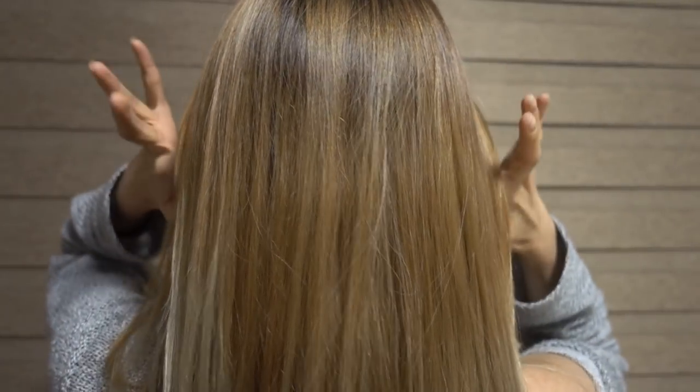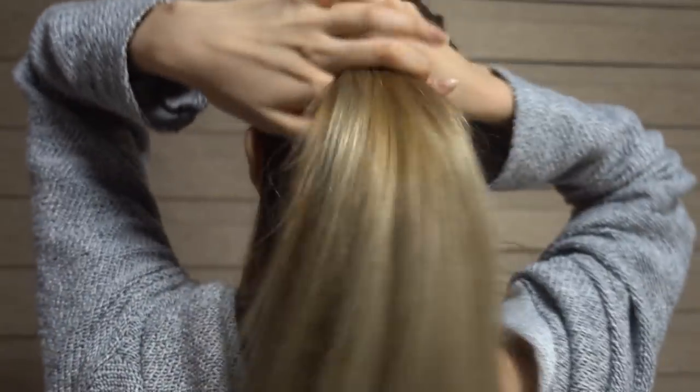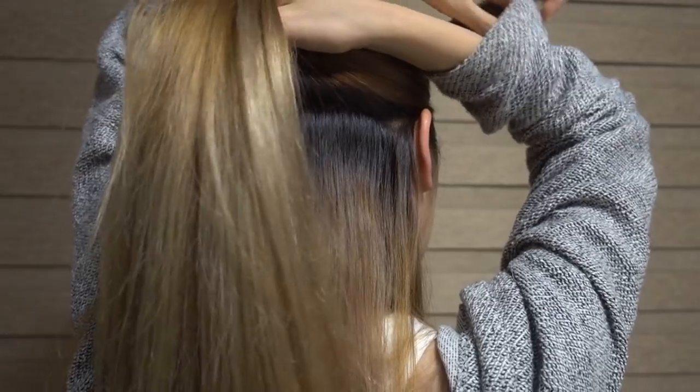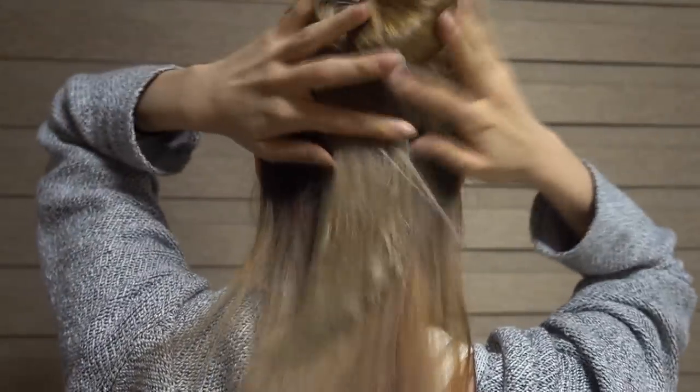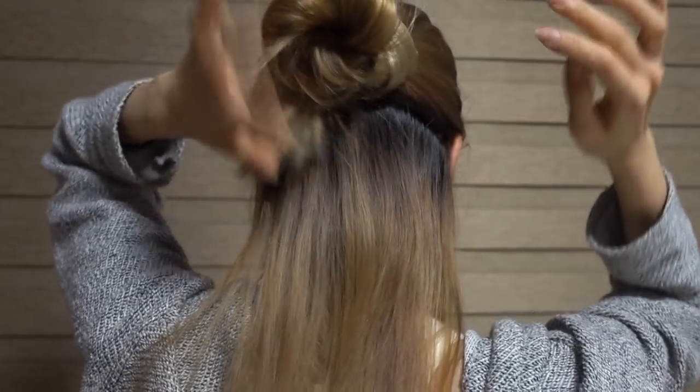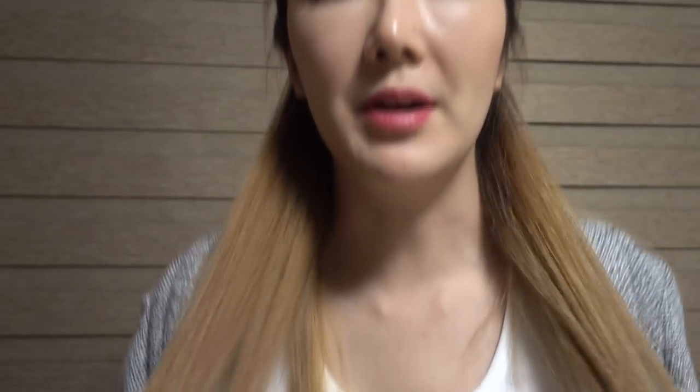Do it like that so it looks really natural. What I'm gonna do is divide my hair into three or four layers. All you're gonna do is get about this much — think about it as dividing it into four sections. Get it like that, and if you have a clip, clip it on. I just use my scrunchie and then I start with the bottom ones.